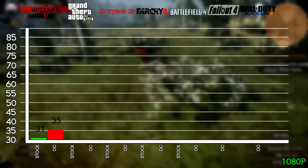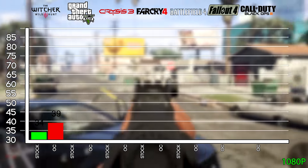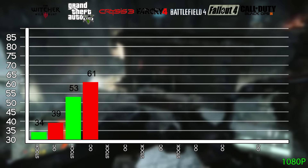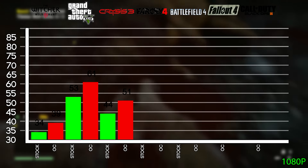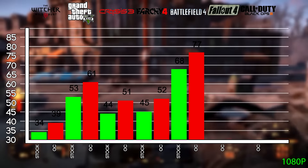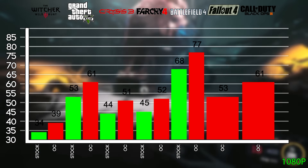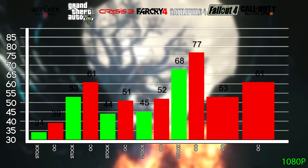Now onto the benchmarks. Witcher 3 on Ultra at 1080p with HairWorks off gets 34 FPS stock and 39 FPS overclocked. GTA 5 at high settings with 2x MSAA at 1080p gets 53 FPS stock and 61 FPS overclocked. Crysis 3 on very high with 2x MSAA at 1080p gets 44 FPS stock and 51 FPS overclocked. Far Cry 4 on Ultra with 2x MSAA at 1080p gets 45 FPS stock and 52 FPS overclocked. Battlefield 4 on Ultra at 1080p gets 68 FPS stock and 77 FPS overclocked. Fallout 4 on Ultra at 1080p averages 53 FPS, and Black Ops 3 on Ultra at 1080p gets around 61 FPS. Note these are approximations based on online benchmarks and are a good rough guide.